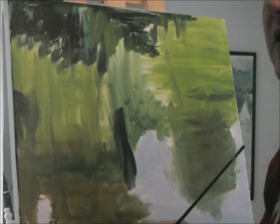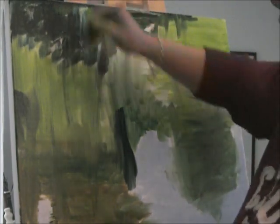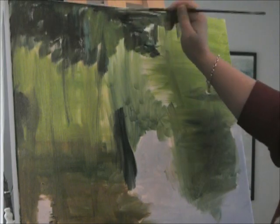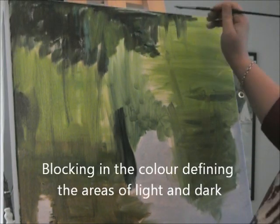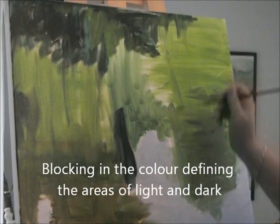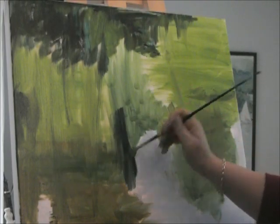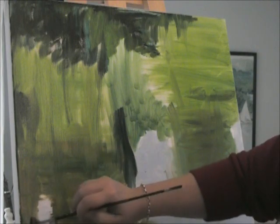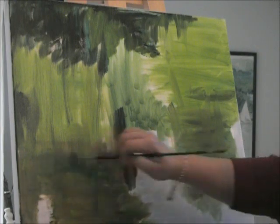I have my shadows blocked in — it doesn't look like much right now, and I still have that lost feeling. But I do know that this topper area is darker, there's a nice big splash of dark shadow in there, and there's this brown shadow that just falls through here.